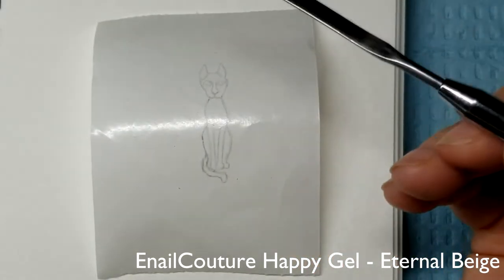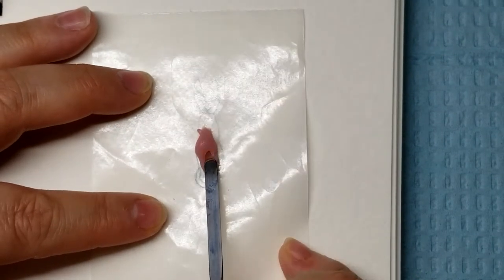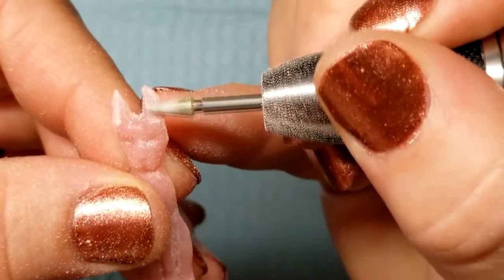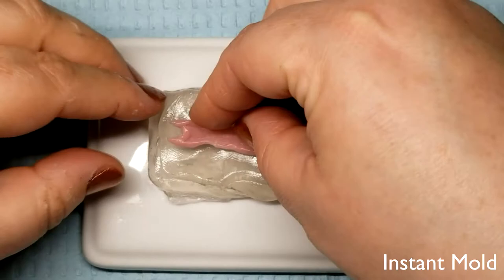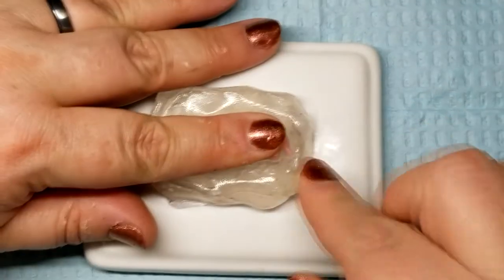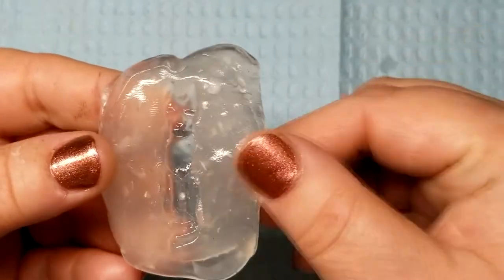To make the cat sculptures, I traced my sketch design onto the back side of some foil paper, which I filled in with polygel and then built up in layers. I refined the sculpture with an e-file and top-coated it so it would be nice and smooth. I wanted the cat centerpieces to be exactly the same, so I made a mold using Instant Mold, which is a reusable, heat-moldable putty. Run it under cold water and your flexible mold is ready to go.